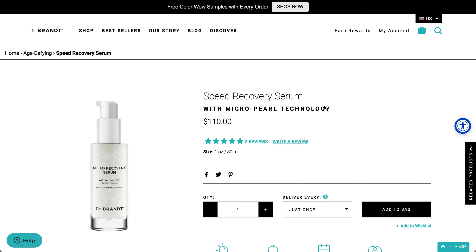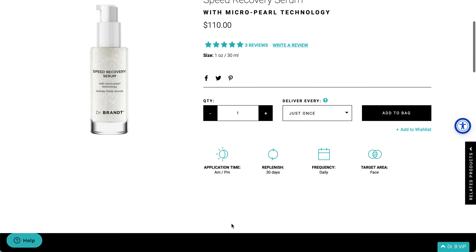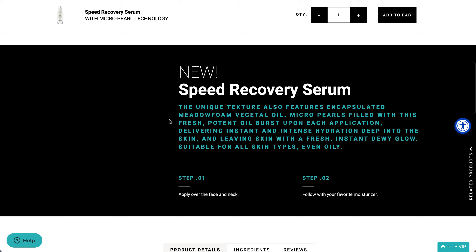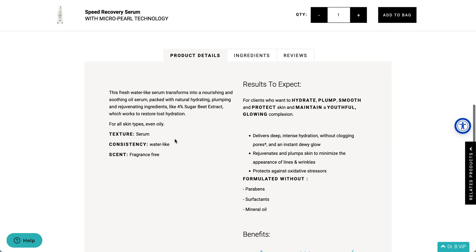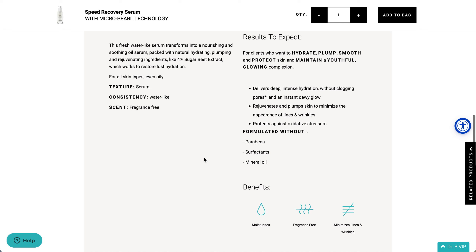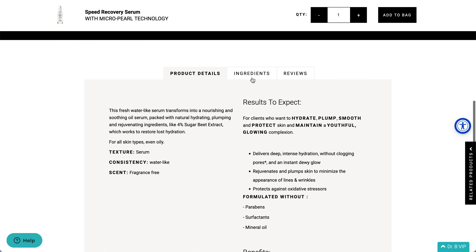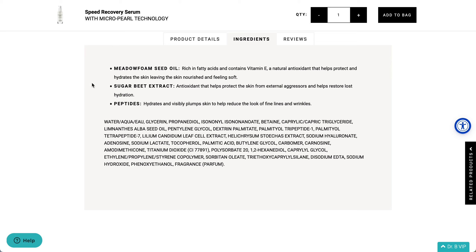The next product is the Speed Recovery Serum, which has a $110 value. Application is AM and PM. It delivers instant and intense hydration deep into the skin, leaving skin with a fresh, dewy glow. Suitable for all skin types, even oily. It is also fragrance-free with a water-like consistency. It moisturizes, minimizes lines and wrinkles, and protects against oxidative stressors. Key actives are meadow foam seed oil, sugar beet extract, and peptides. Added fragrance appears at the very bottom of the ingredients list.